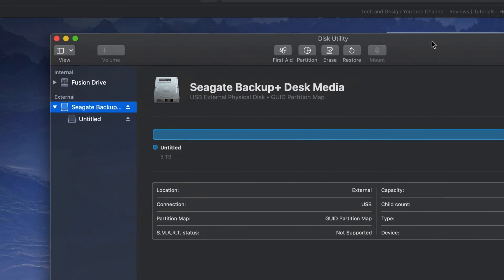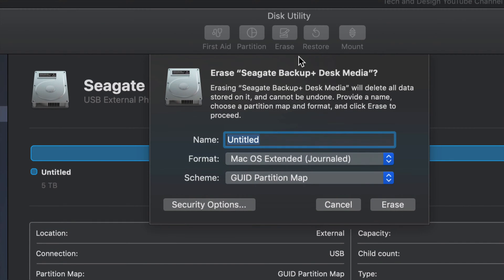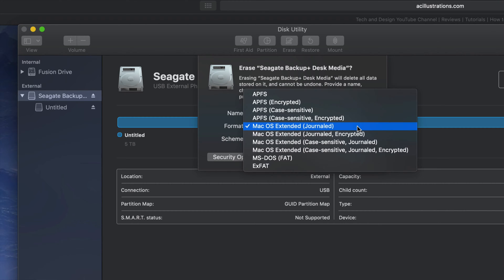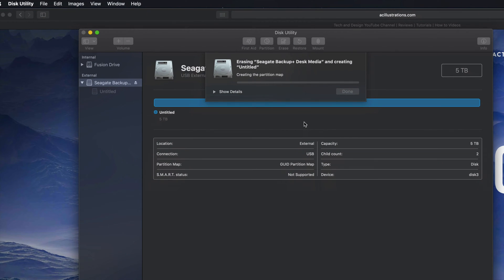We should format this in order for it to be compatible with Mac and PC — that's the first thing I'll show you. Under 'Erase' — it's going to delete everything within the external hard drive. If we click right here and select exFAT, that will be compatible with Mac and PC. Click on 'Erase' and you're good to go. That's formatting your external hard drive to be compatible with Mac and PC.